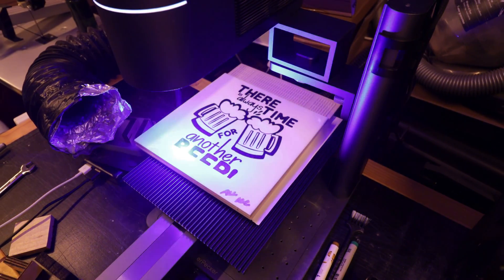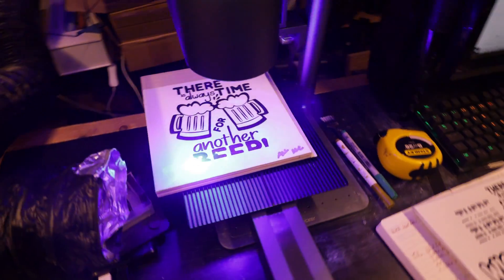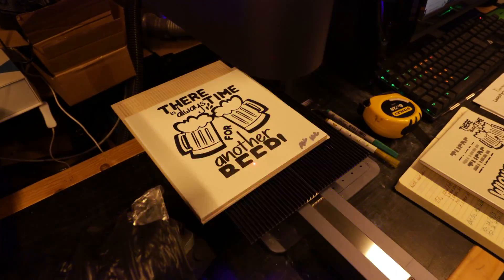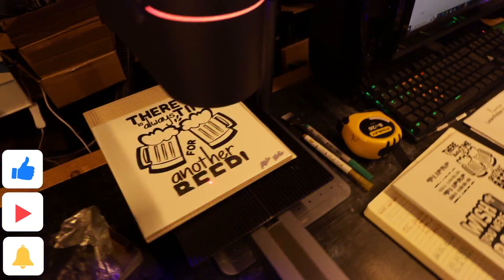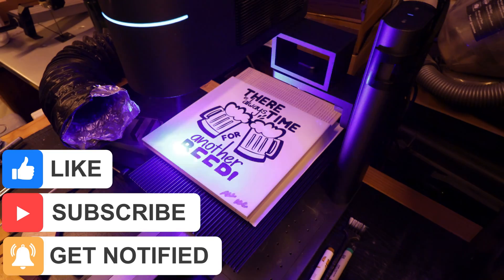Obviously the more graphics or more black you have will take longer. At 10 centimeters there's still that white line — I'm not sure what that white line is all about. For viewers at home, if you understand what that white line is, please let me know.